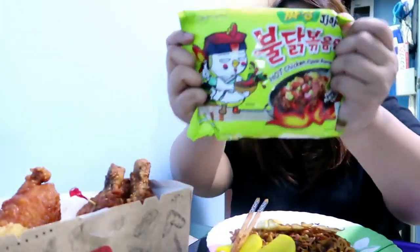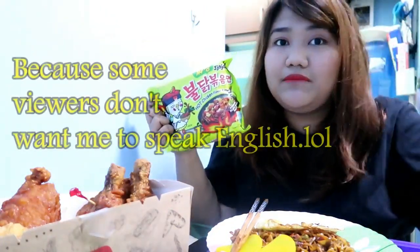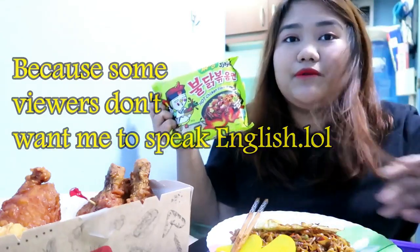I just want to share with you guys my favorite noodles. This is really my favorite — not sponsored, I just like this. I'm going to speak in English because maybe some of my Korean students will be watching this since I'm featuring Korean food.